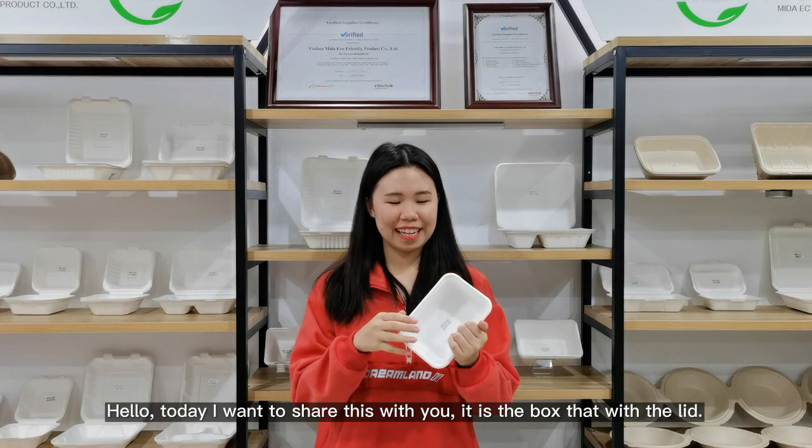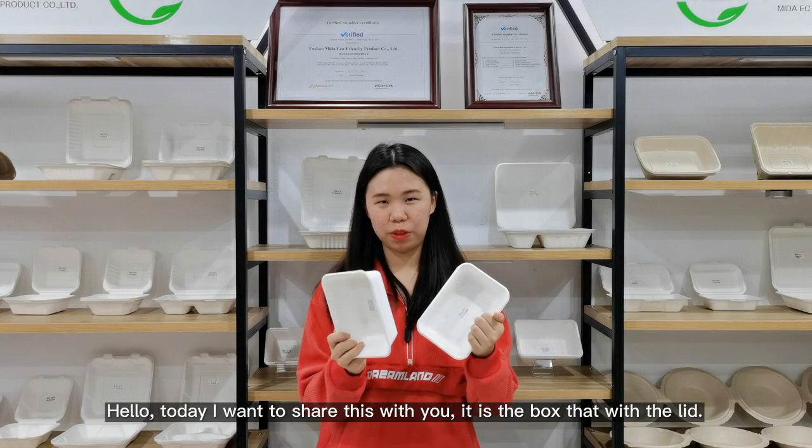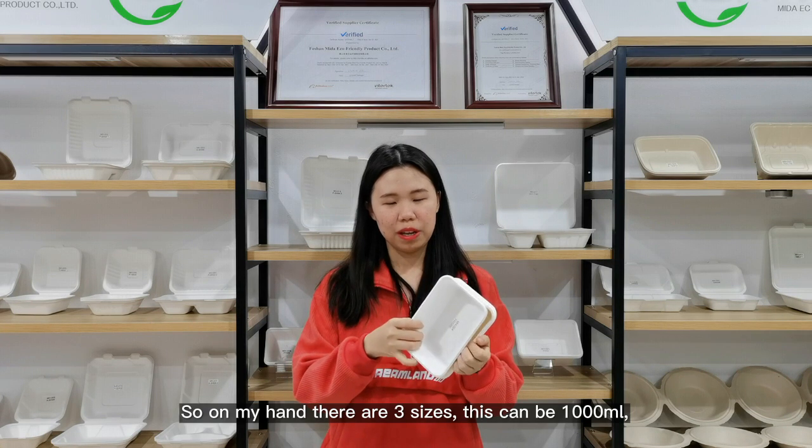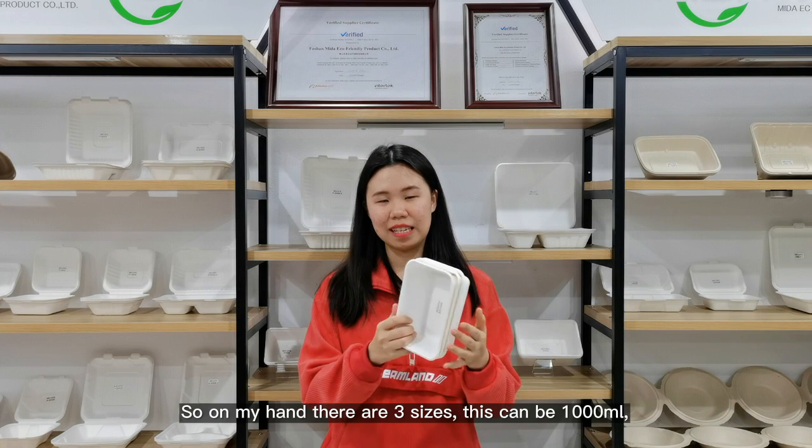Hello. Today I want to share this with you. It is the box with the lid. So on my hand there are three sizes.